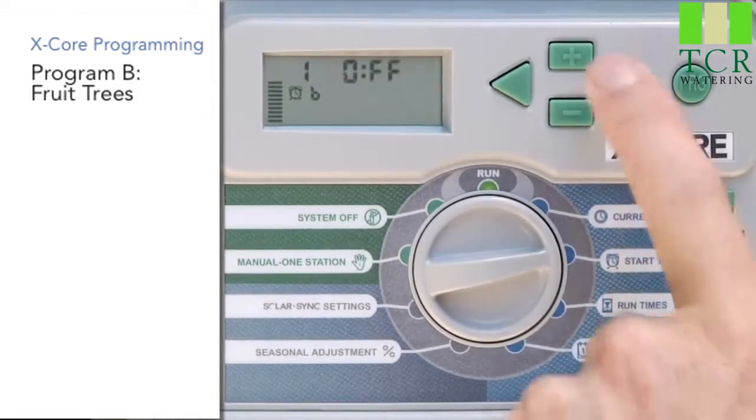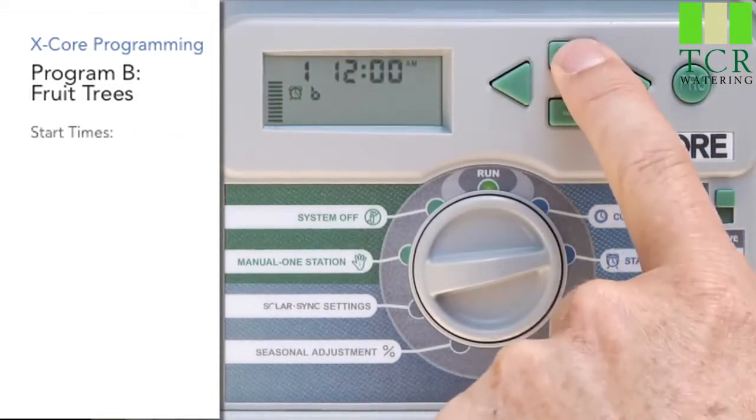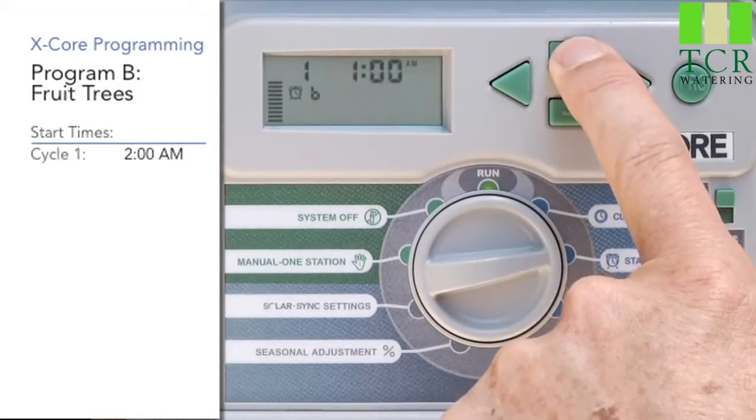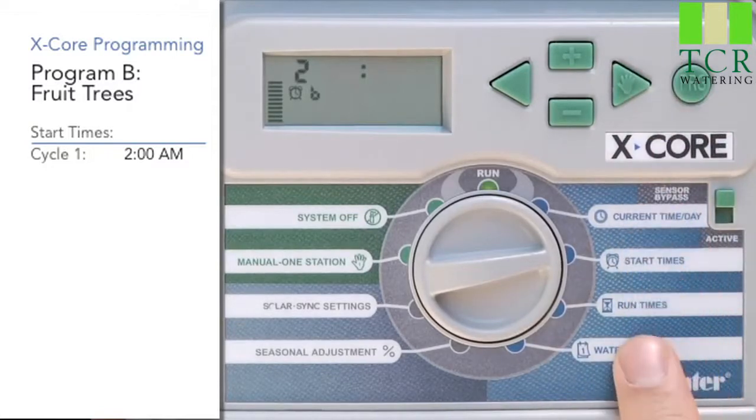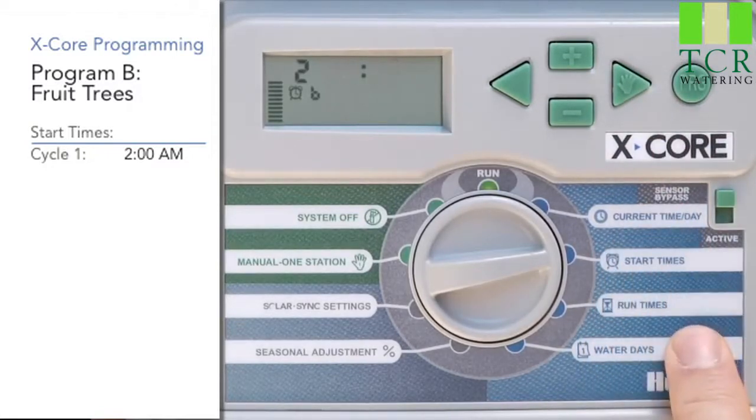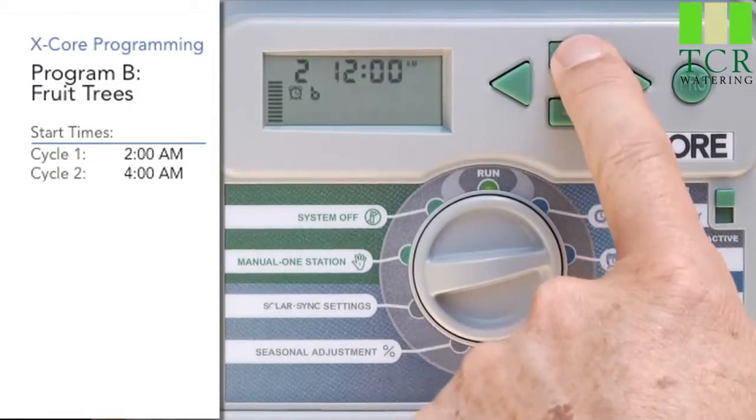We're going to give Program B its first start time of 2 a.m. Then we'll hit the right arrow and also have Program B cycle again at 4 a.m.